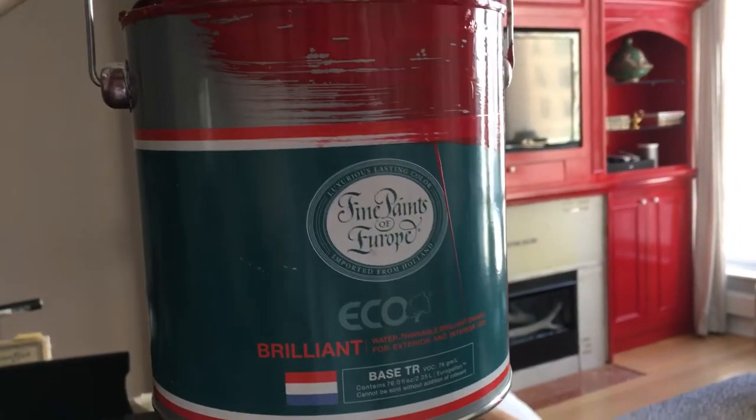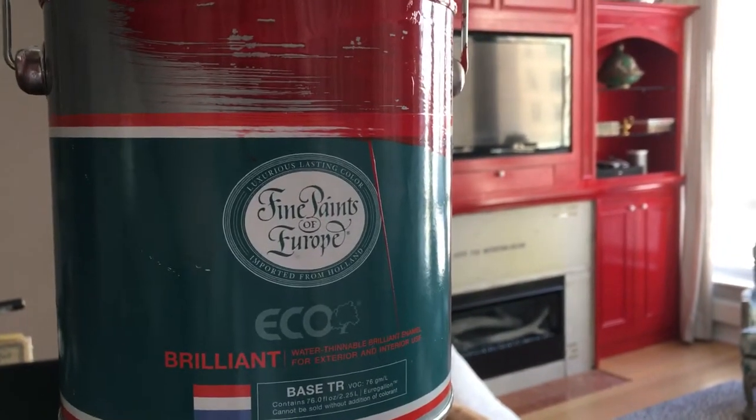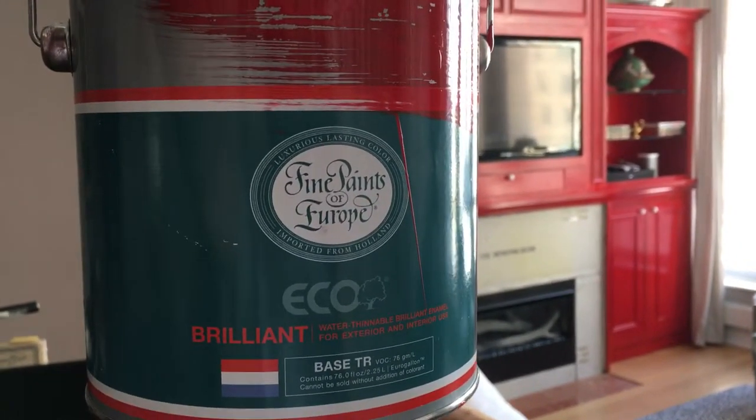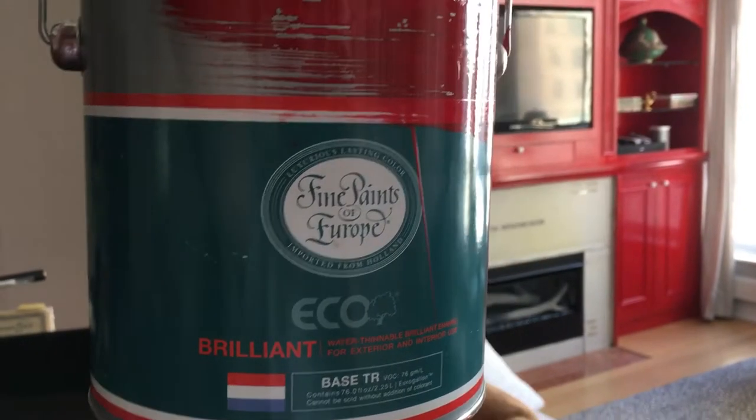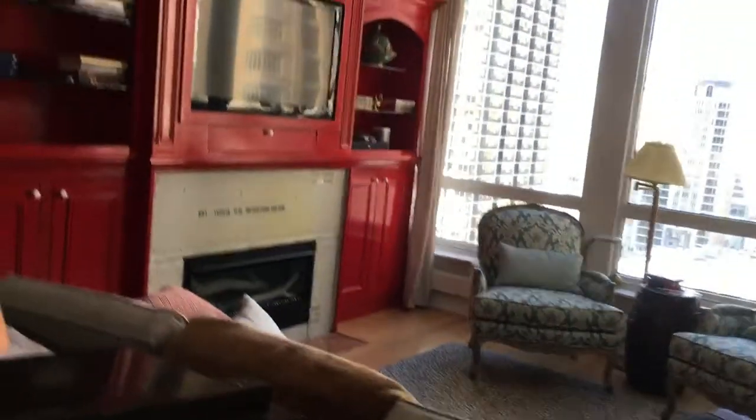Good afternoon everyone. Dave Cook, DeFranco Finishes, coming at you with another video. We're doing some cabinet work and we are painting, as you can see, Fine Paints of Europe. It's Eco-Brilliant, their waterborne version of their oil-based paints.